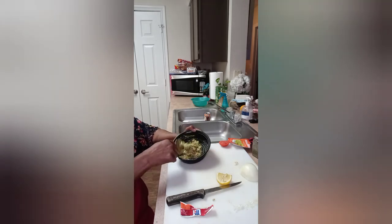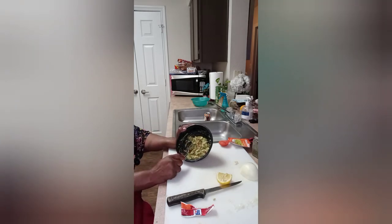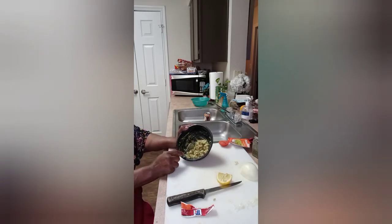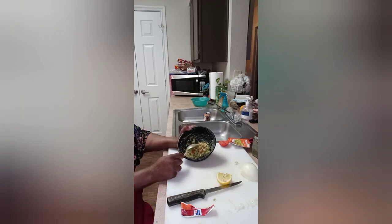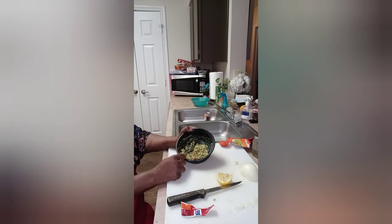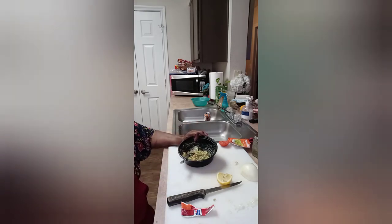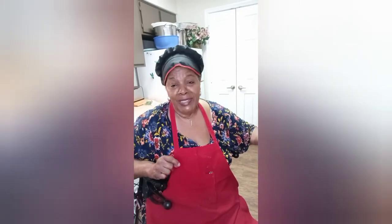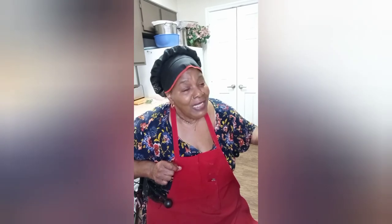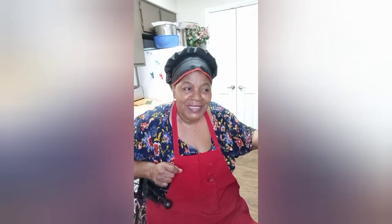I've finished with this. All I need to do is put this between some tortillas or as a side dish on a meal that I'm eating, and I've got myself a nice avocado guacamole salad. So, until the next time, I hope you enjoyed this small video. I'll be seeing you later on. Have a good night.